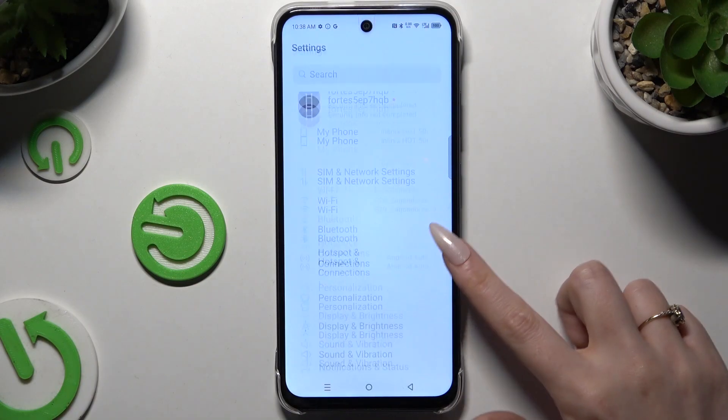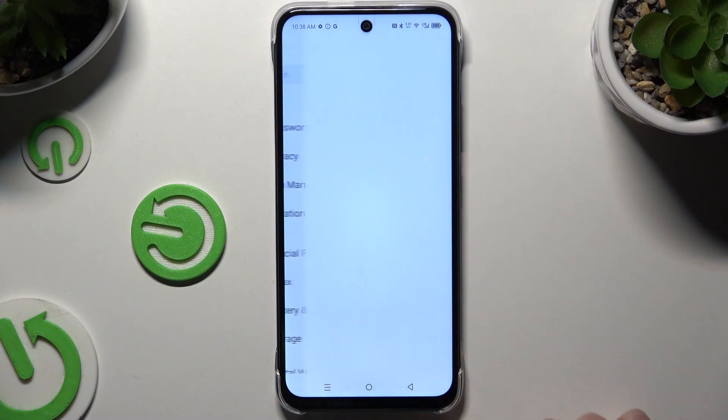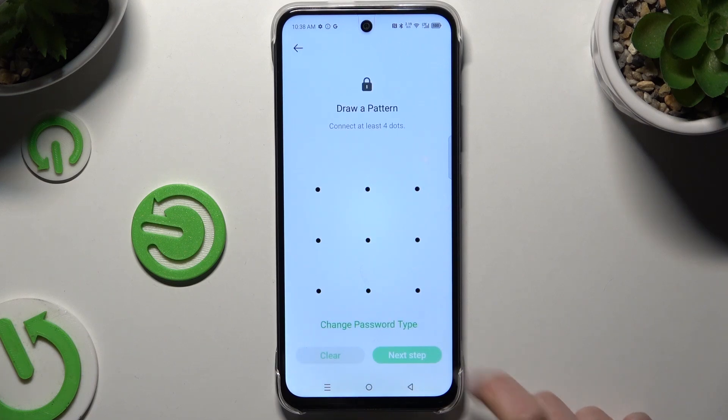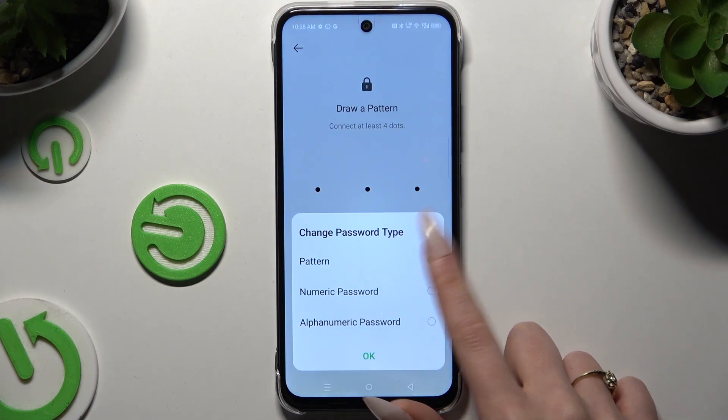Begin by opening settings and scrolling to click on the privacy section. Then hit Uplock, and click on change password type to select a perfect one for your apps.